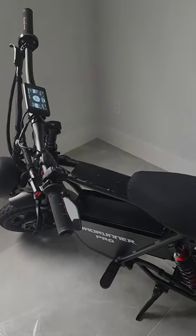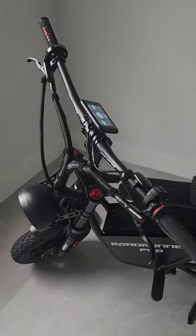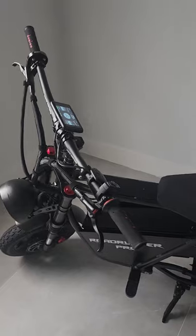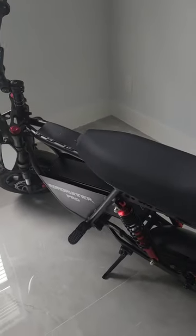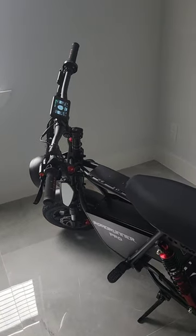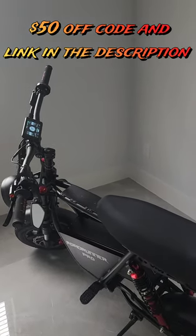Depending on your weight and size. But if you're just having some fun and cruising, keeping it to about 15 mph, you'll get about 60 miles from what I've experienced. Hope this short review helps — if you're interested, use my code; the link will be in the description.